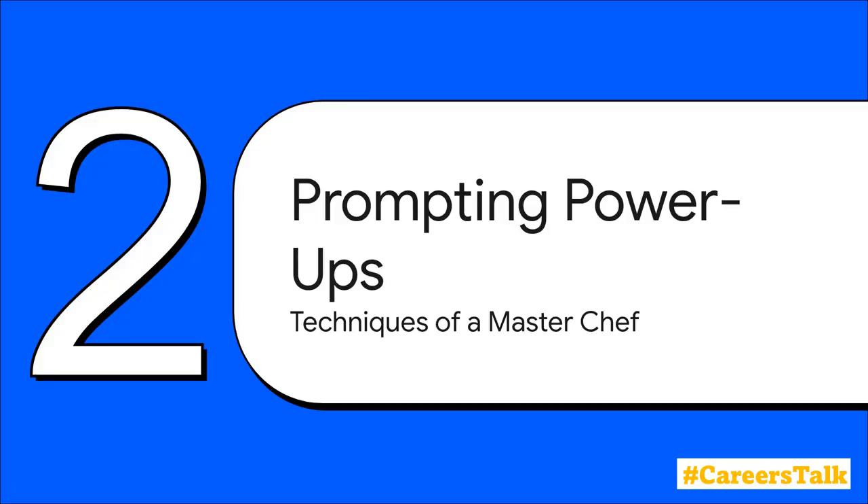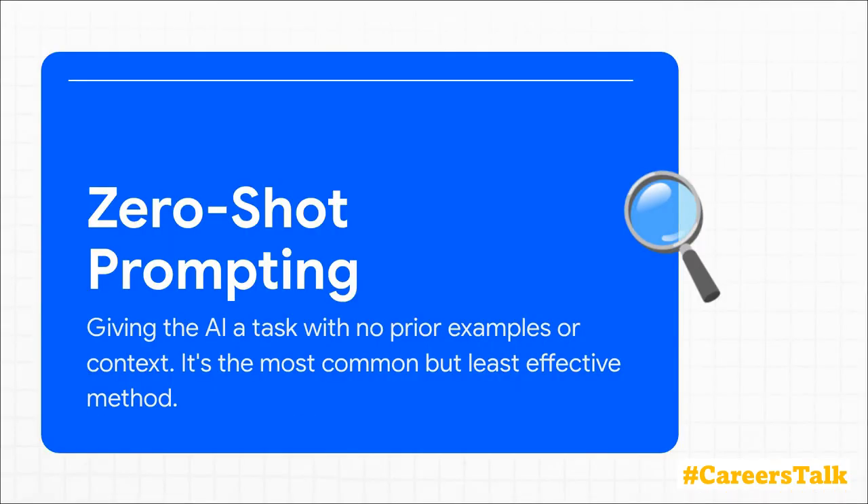We've got our ingredients, but a great dish isn't just about what you put in — it's about the technique. It's how a master chef combines everything. And that brings us to our prompting power-ups. First up is the one we all use by default: zero-shot prompting.